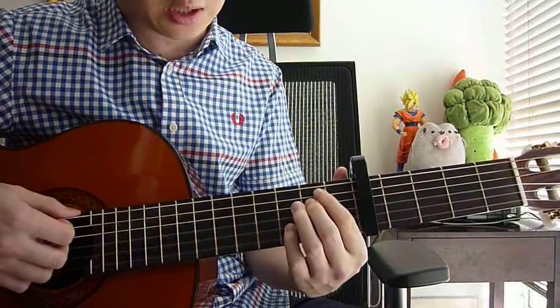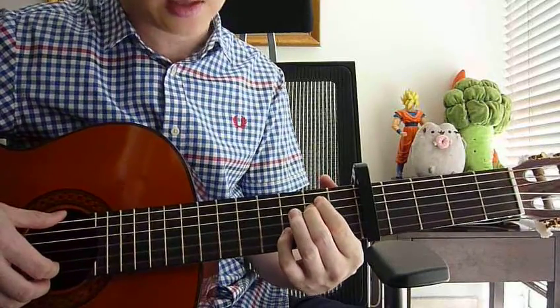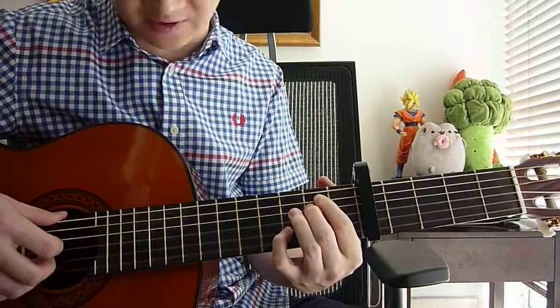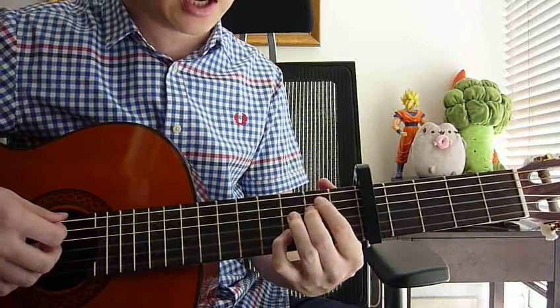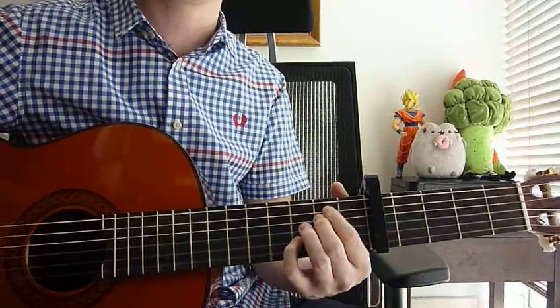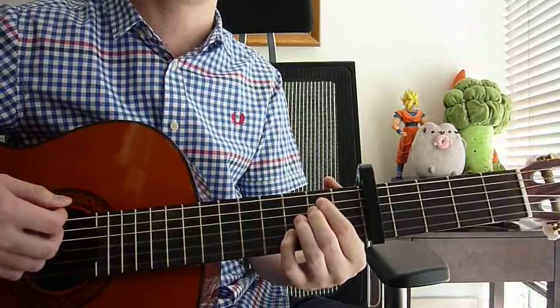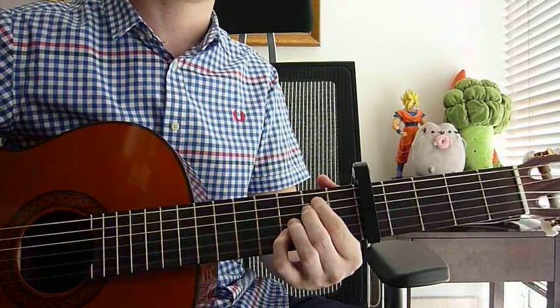And then we go to E minor 7. Left hand: pinky on 3rd fret, 2nd string; middle finger on 2nd fret, 4th string; and your index finger on 2nd fret, 5th string. Right hand: strum all strings down once — just once.